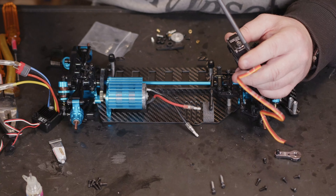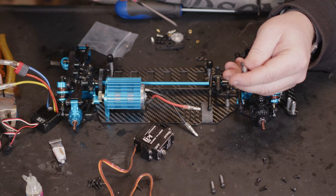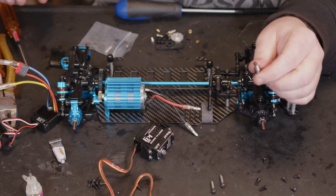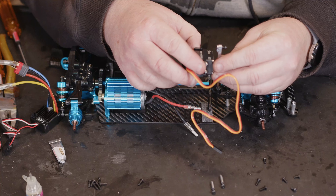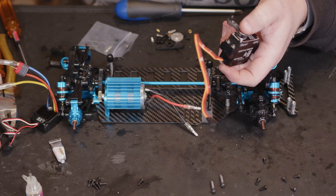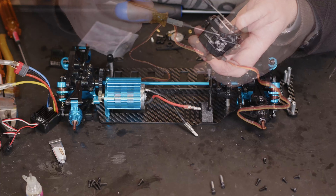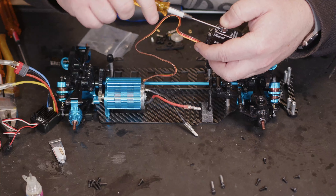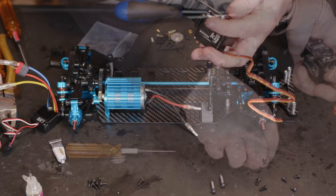We've got the other connections on. Next thing we're going to want to do: we've got our receiver band up so that's all connected, and then we need to center a servo. We've got that done, we can now power off. Then we need to look about marking the servo and everything. We've got the servo centered.